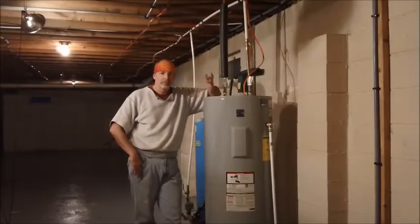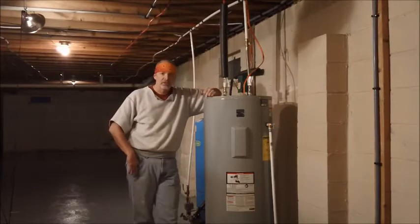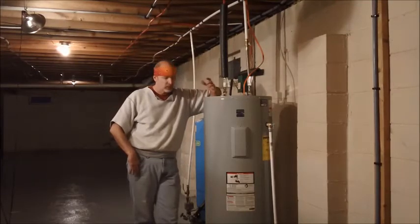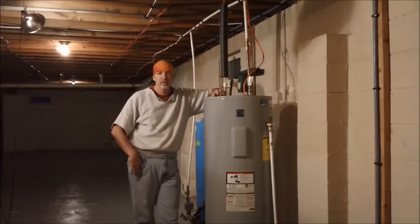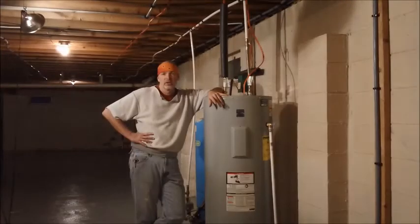So in about an hour — minus the time it took me to go back and get extra parts — I installed this 50-gallon electric water heater. With some basic electrical and plumbing skills, you can get this thing in and save yourself easily a couple hundred dollars. So if you like this project, please give it a thumbs up. Also, subscribe to Homecraft Chronicles — there are going to be a lot more projects just like this coming. Until I see you next time, take care.